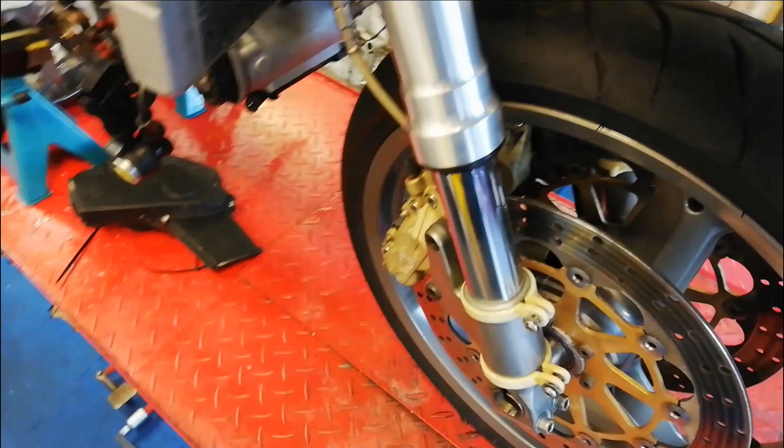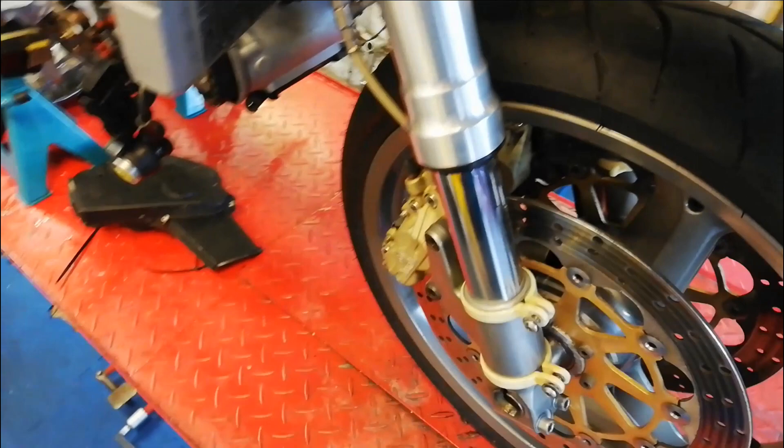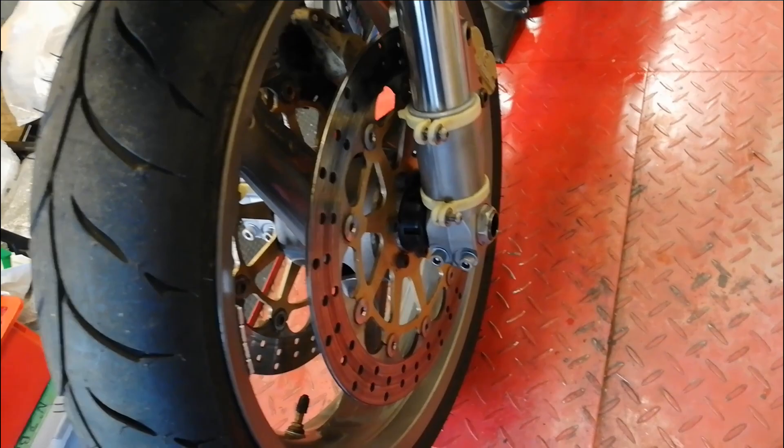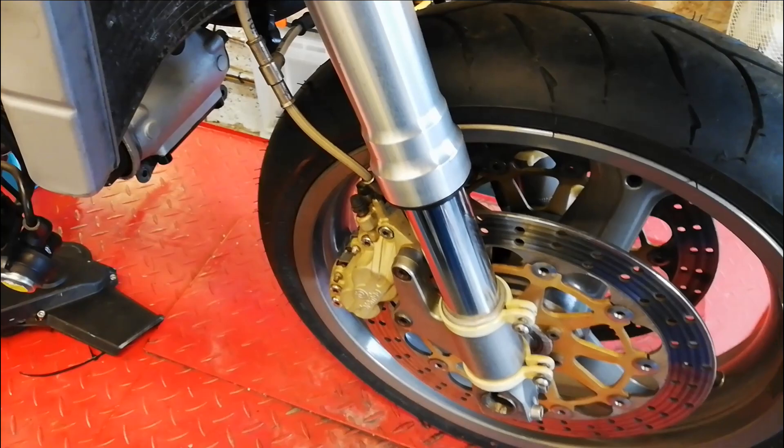That's the forks all refitted, everything torqued up correctly. The calipers, while I had them off, I made sure all the pistons move - the pads actually look fairly new and there's evidence of copper slip around them, which is a good sign they've been maintained nicely. The discs I've measured and they are a bit worn, not on their service limit yet, but I might price up some new ones anyway, and if I do that I'll probably put new pads in as well.